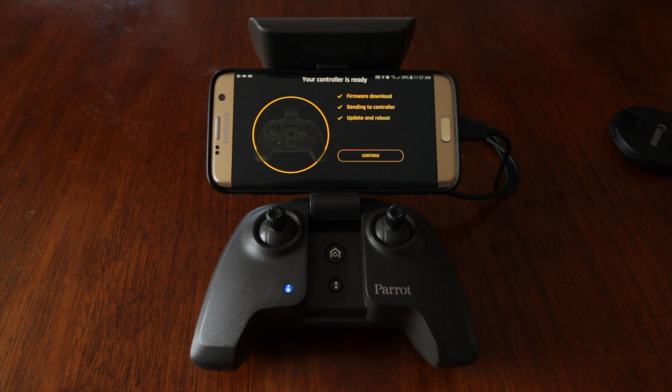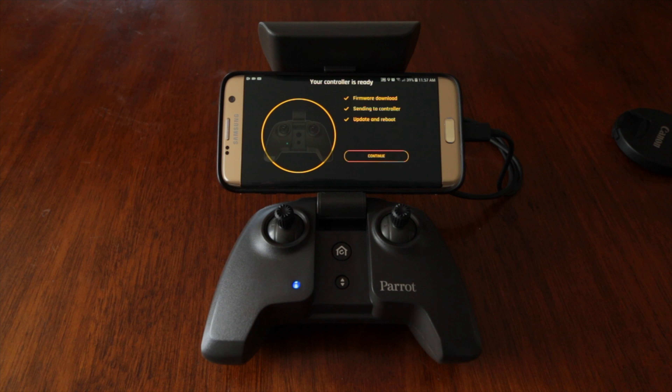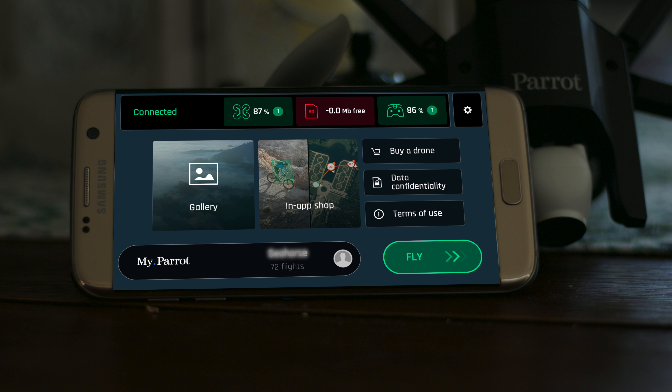Using a Galaxy S7 Edge, the firmware update did hang up on the first attempt, but I think this is a common issue related to the phone disconnecting from the USB cable. I simply cancelled the update, power cycled the drone and controller, restarted the process, and it went through just fine.